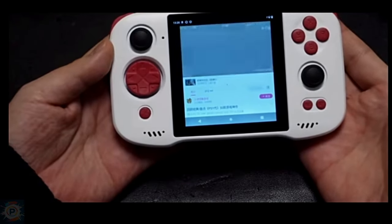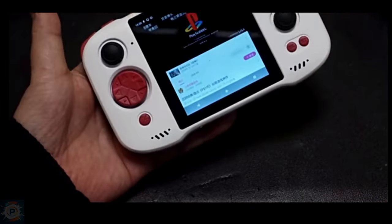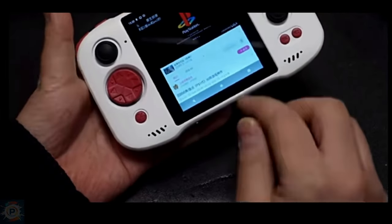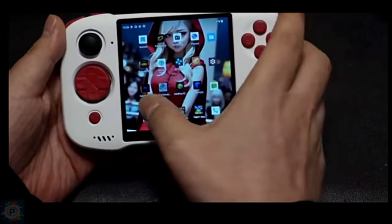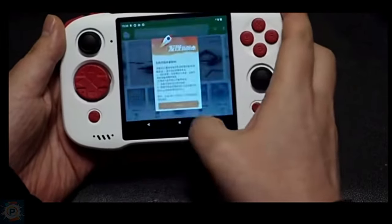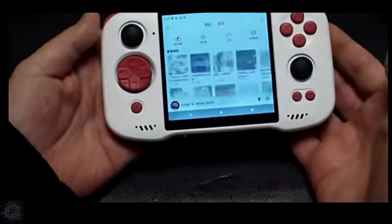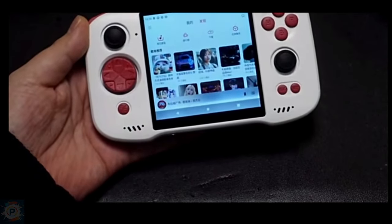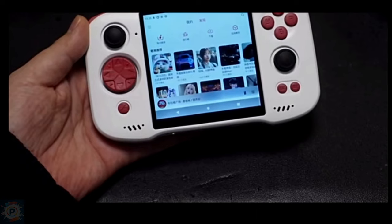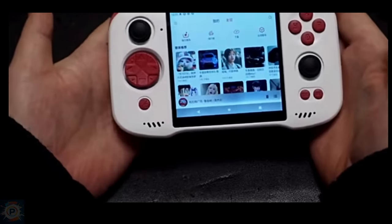In addition to its unique screen, the console features game controls that include two analog sticks, a D-pad, action buttons, and shoulder triggers. It is also equipped with a 4,500 mAh battery, 18-watt charging support, and a 6-axis gyroscope for motion controls. The body of the device is made of plastic. It's being marketed at around $220, which is expensive, so let's see what this thing can do.